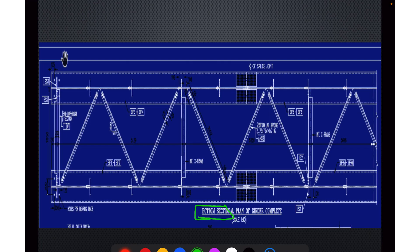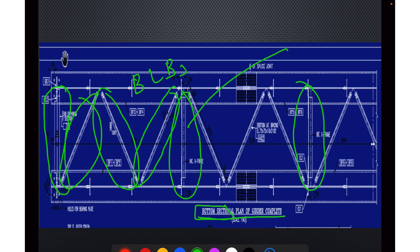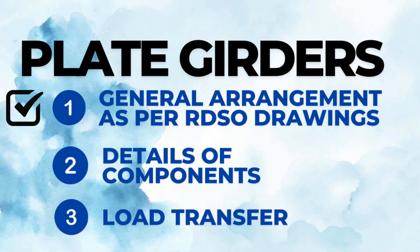Now let's see the bottom sectional plan of a plate girder. At the bottom, it is connected by end diaphragm. Then we have bottom lateral bracings — BLBs. And then we have intermediate cross frames. These are the two I-sections. Plate girders are a comparatively simpler arrangement. Splicing has also been shown in the figure. This was about understanding the general arrangement of plate girders.